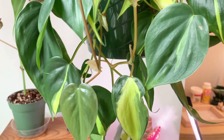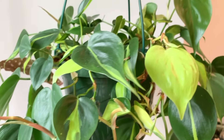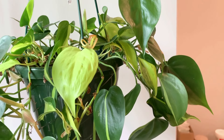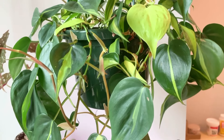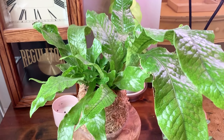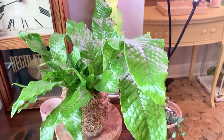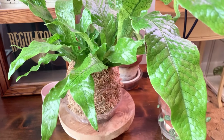Right next to the Begonia, I have a Philodendron Brazil, and it's looking very full and nice and beautiful — probably needs to be watered soon, but not today. On the table underneath that, I have my crocodile fern planted in a kokedama, and I also have a tutorial on how to make one of those on my channel, so check that out as well.